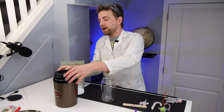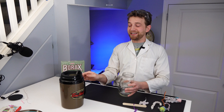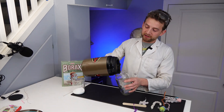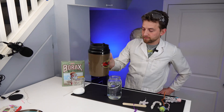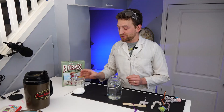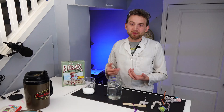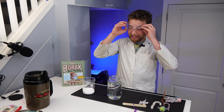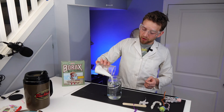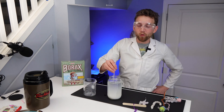Next, you're going to want to pour some hot water into the container that you want to grow your crystals in. So I'm just going to pour some nice hot water into this mason jar. Then you need some borax. I'm not going to tell you the exact amount — it's approximately two to three tablespoons per cup of hot water. Pour in some borax and then stir it until it dissolves, until the water gets clear.